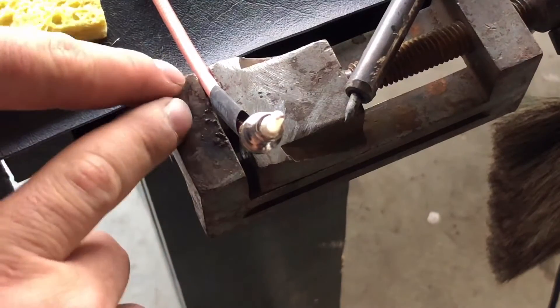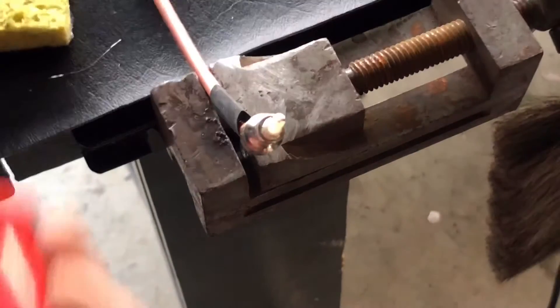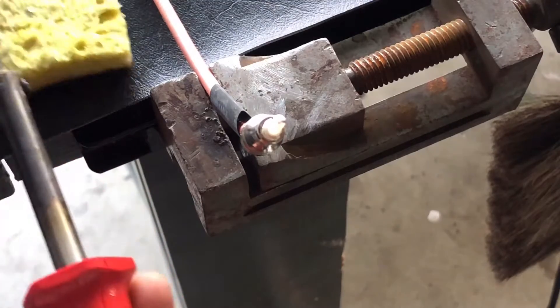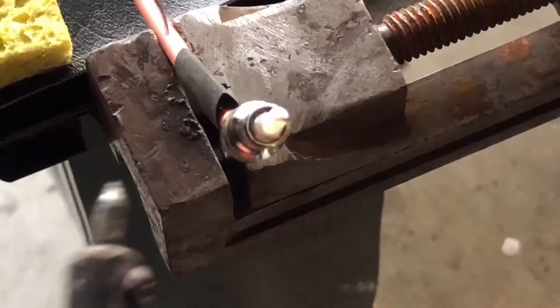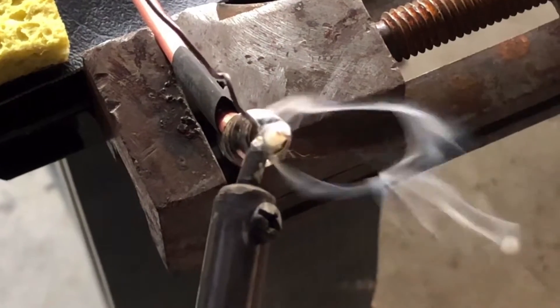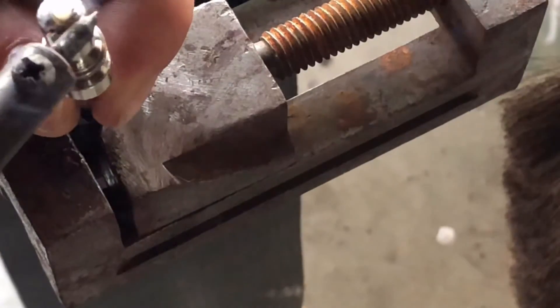I've got my cable in a small vise stuck to a magnet on my workbench. We're going to go ahead and solder this up — I'll tin my soldering iron, move this up to the edge, and solder the center pin without melting the center sheathing. Just like so.